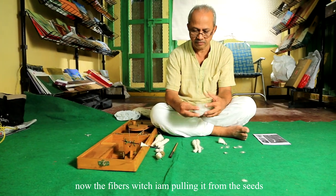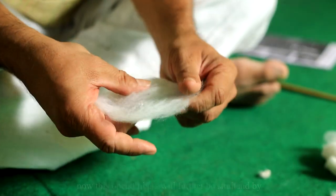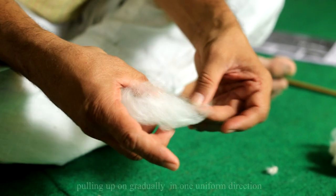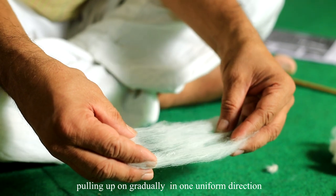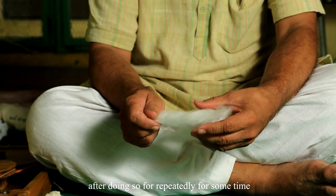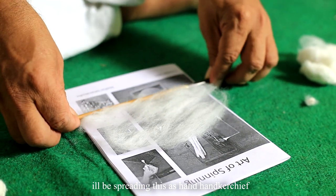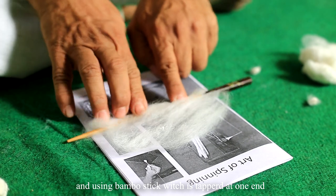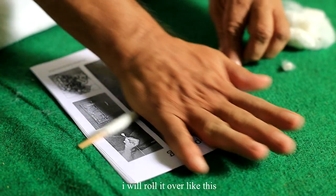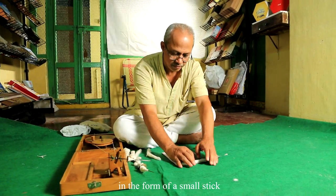The fibers I am pulling from the seeds are getting straightened and opened. These open fibers will further be straightened by pulling them apart gradually in one uniform direction. After doing so repeatedly, I will be spreading this like a handkerchief and using a bamboo stick tapered at one end, rolling it over like this in the form of a small stick.